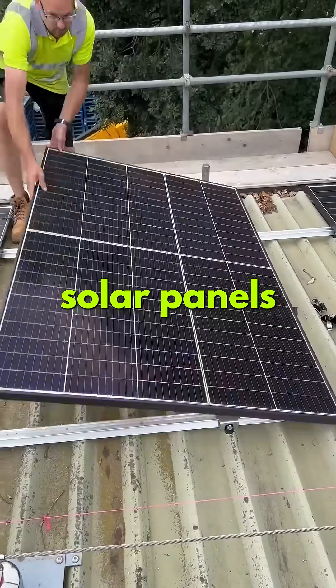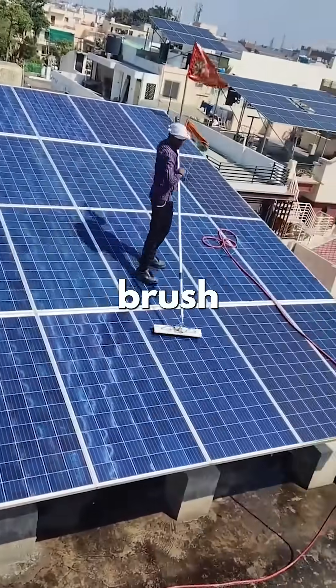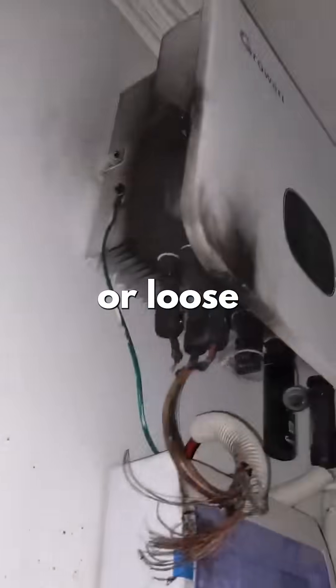First, solar panels. Clean them monthly with water and a soft brush. Check for cracked glass or loose wiring.